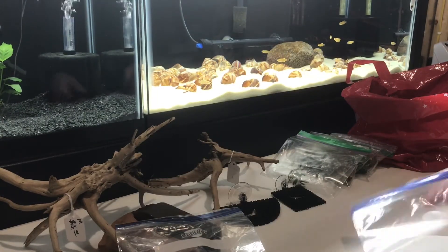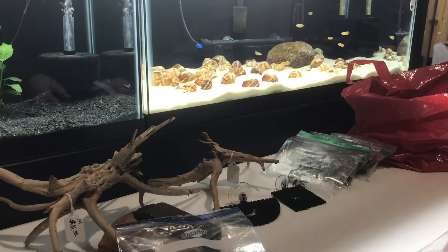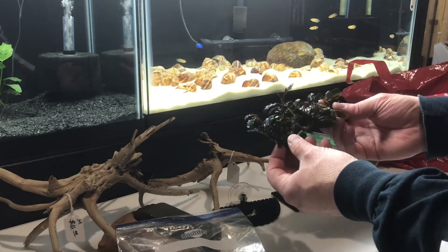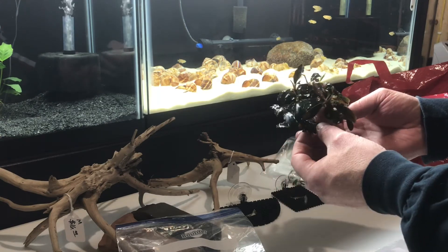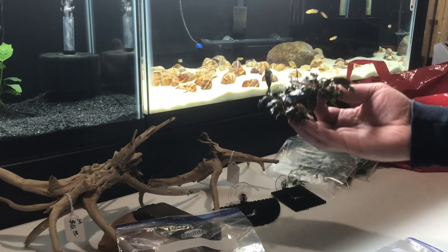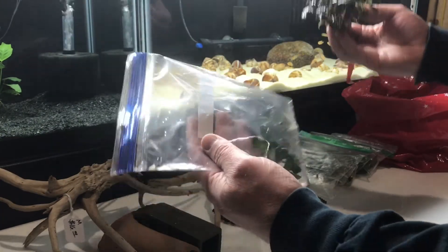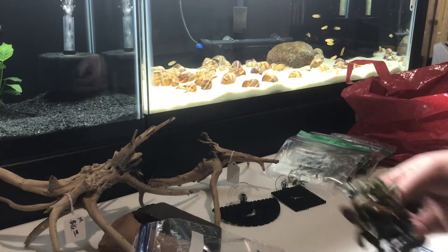And then that same guy had a couple nice chunks of Bucephalandra. These I paid a little bit more for than from the other guy because these were much bigger pieces with a lot of really nice leaves on them. I think these ran me $10, they were $5 a piece, or maybe $6. Anyways, for the Nana Petite and the Bucephalandra it was like $24 or something. But real satisfied and real happy with those.